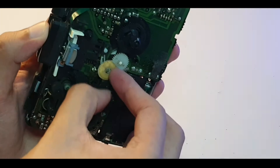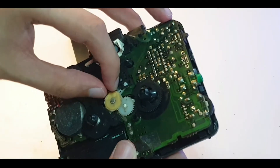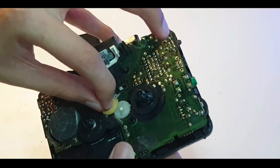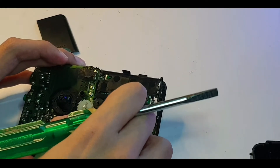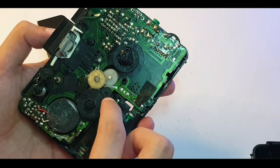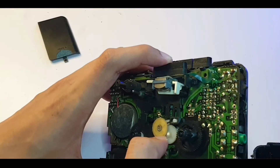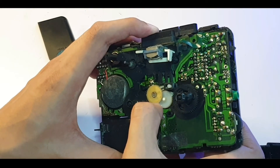Something's jammed it up, and these are plastic so I have to be careful not to break it. Something's really, really tight in there. I can see it wants to turn but it's not powerful enough. If I hold it down, it does kind of spin.